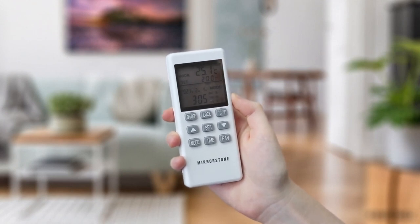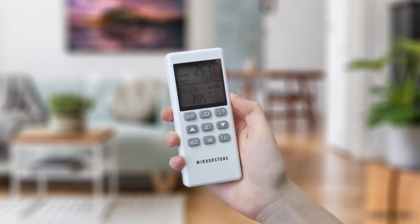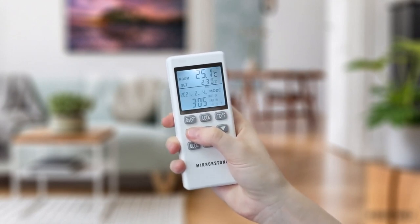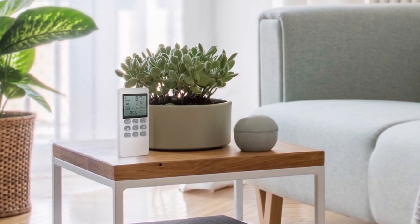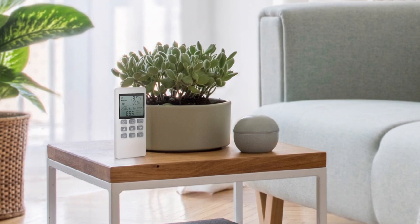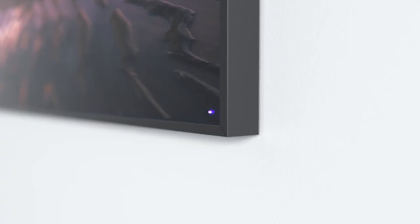The built-in automatic temperature control allows you to set your desired temperature using the up and down buttons to adjust it in one degree increments. The panel will then switch on and off to maintain your temperature. Ensure your remote is in an area near where you are most likely to sit, as the temperature sensor is located on the top of the remote. You can tell when the panel is on thanks to the LED indicator located on the bottom right corner of its surface.